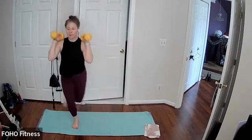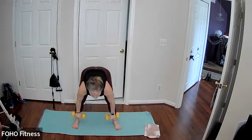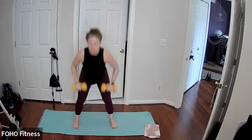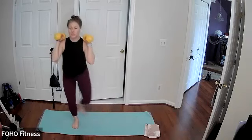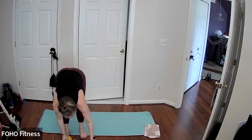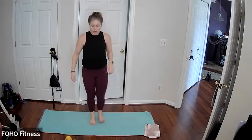Keep it going, almost there, last seven, then right back to the top, and three, two, and one. Go ahead and finish up where you're at, set your weights down, right back to the top, jack to a squat jack. This is round two of three.